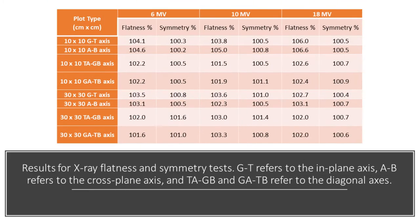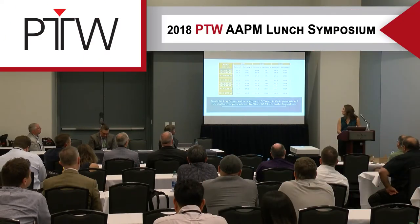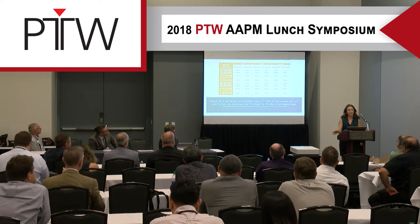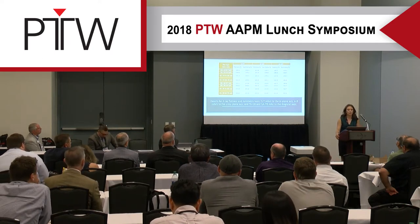Here are our results. The GT axis refers to in-plane, AB refers to cross-plane, and TAGB and GATB refer to the diagonal axes. We were generally well within our tolerance. The only exception was the cross-plane axis at 106.6%, but we were still very close and were able to accept it.